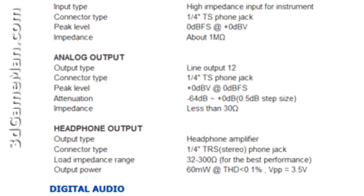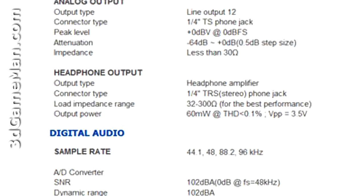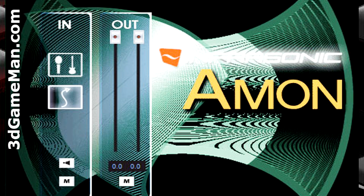Now have a listen to the same pro mic, but this time connected into the Amon. The difference is like night and day. This device enables you to connect any quality pro mic into the computer with amazing results. The software that's included also offers total control over the connected devices. If you need to connect a professional microphone into a computer system, this is the perfect solution.